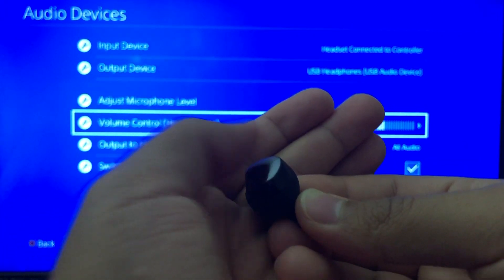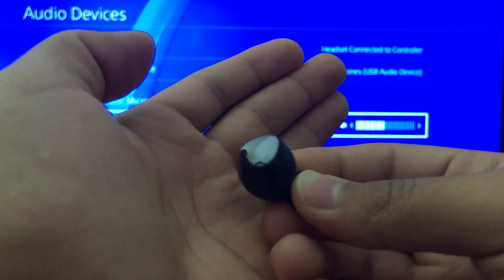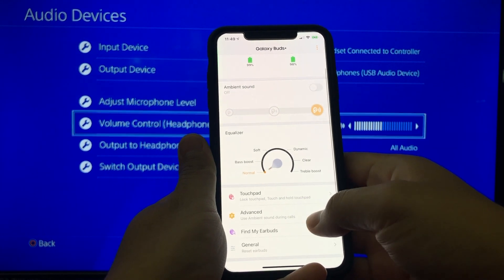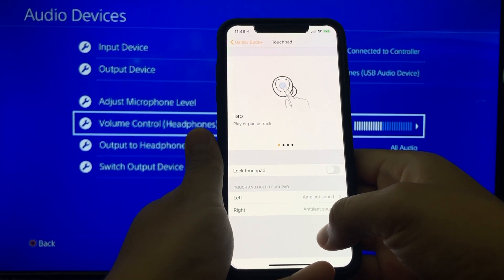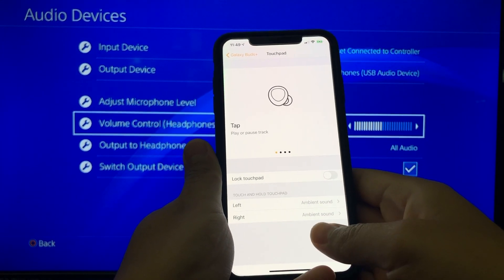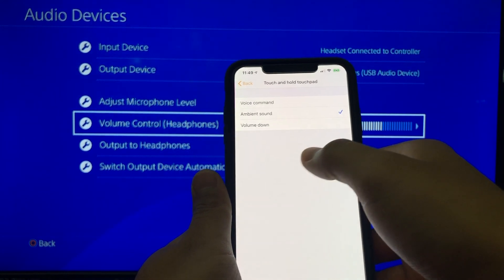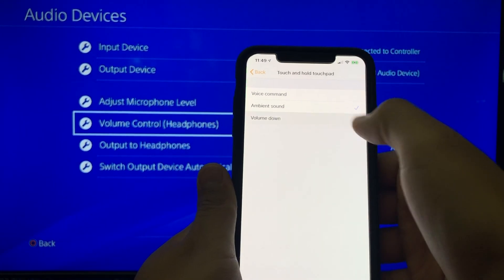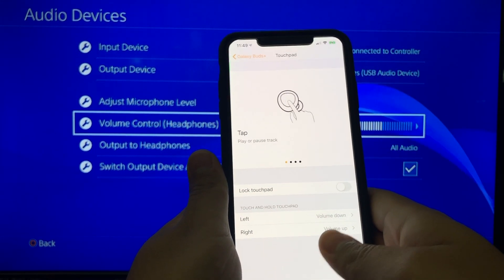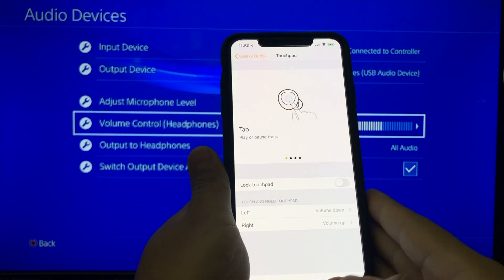You can turn ambient sound on or off by holding the side of the touchpad, but in order to use these functions you have to change them from your cell phone. I have an iPhone here — if you want to change the ambient sound, go to the Touchpad settings. At the bottom you can change the left and right touchpad functions. Clicking on it gives you options like voice command, ambient sound, or volume down. If I select volume down on the left on my iPhone, then on the left touchpad I can change the volume down, and on the right I can put the volume up.